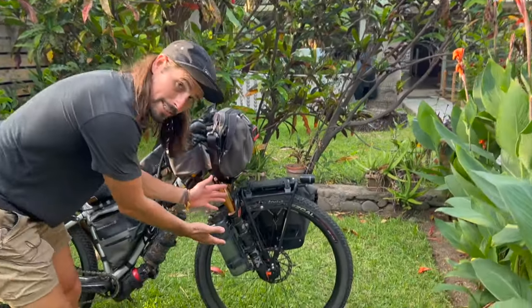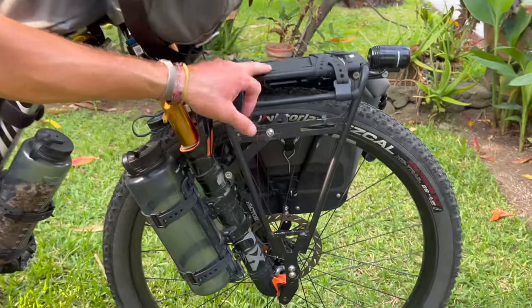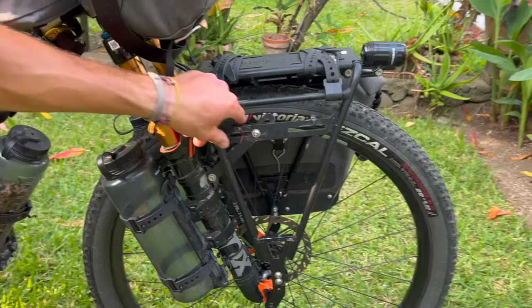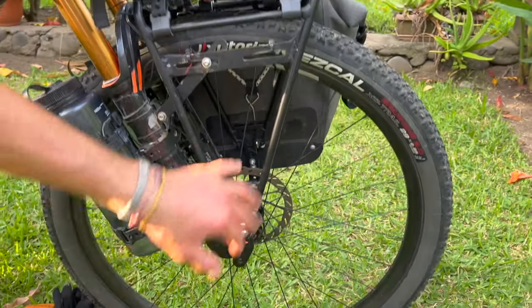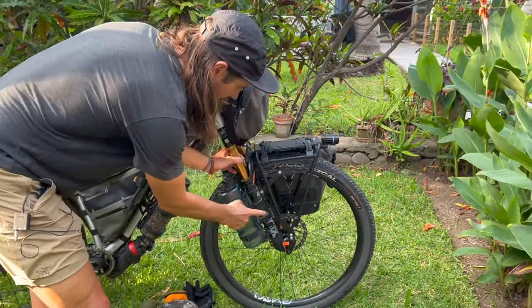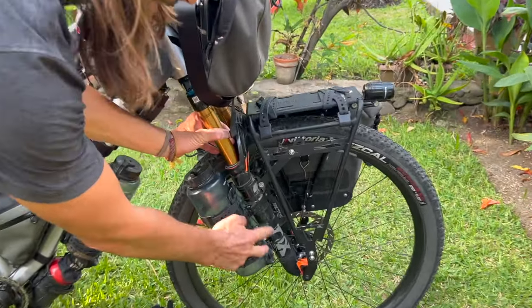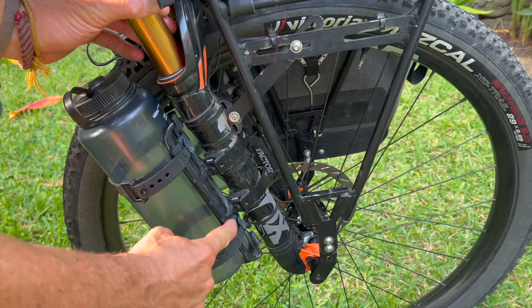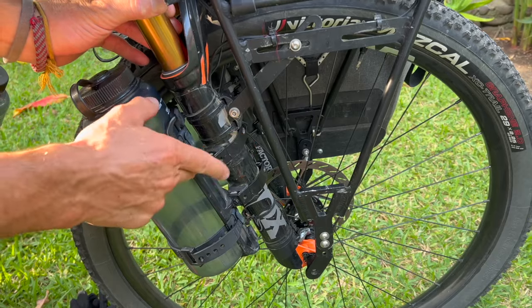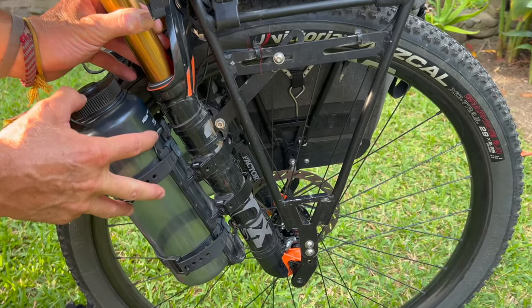Since we can see the setup here, these are Old Man Mountain racks — the Divide model. Heavy, but incredibly solid, and they fit on the axle. I think it's probably the best rack you can have for a mountain bike. I'm also using Tailfin adapters, which set up a cargo cage so I can attach an extra water bottle — really cool to have that extra water storage.